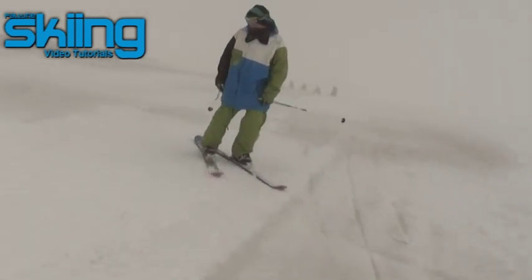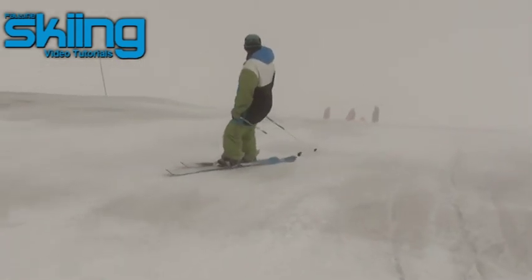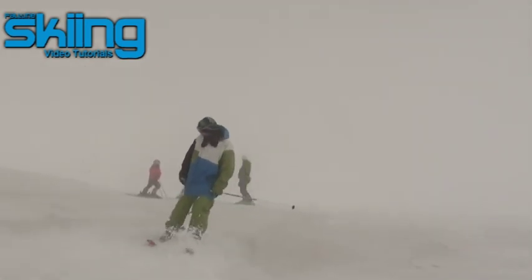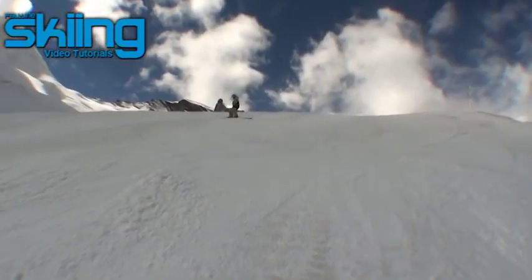Get a little bit of speed up and then as you come to do your turn, look on the outside of your turn. This will help shift your weight onto the correct edge. Remember to try and keep your skis as parallel as you can — if you snow plough, the inside ski generally tends to get hooked up and you'll fall over.